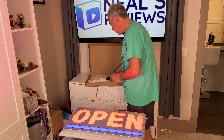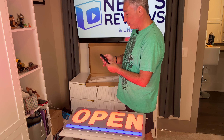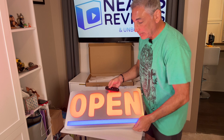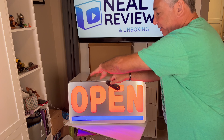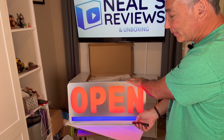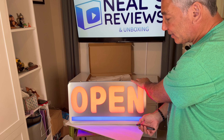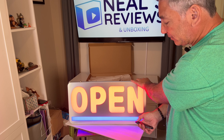We have the remote. I'm going to have to take out the little plastic tab to initiate the remote. Okay, so this is the open sign. If I push the brightness down, it'll make it nice and dim — that's about the dimmest it gets, which is still on.